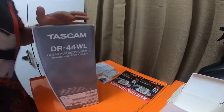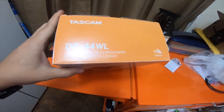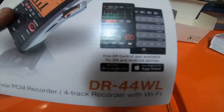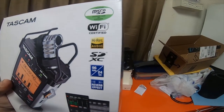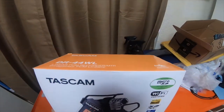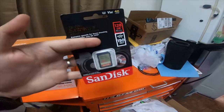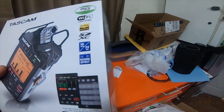I already opened the box, so this is the Tascam DR44WL linear PCM recorder slash MTR with Wi-Fi. It's app capable — I already downloaded the Google and Apple DR control app. It includes a micro SD card with an adapter, a Wi-Fi certified high-res audio SDXC. You can use micro cards with this style adapter, or you can use just the regular SDXC cards. It records up to 96kHz at 24 bits.